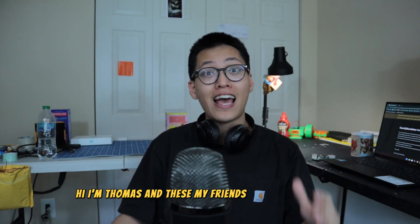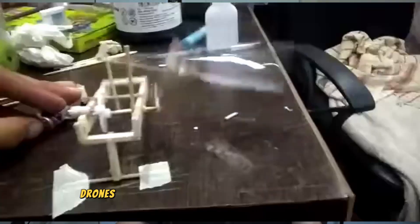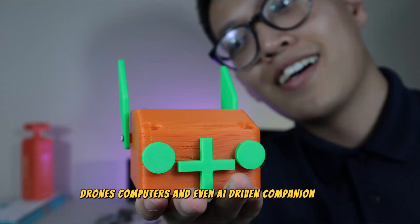Hi, I'm Thomas, and these are my friends Adkit and Farooq. We love building robots, RC cars, drones, computers, and even AI-driven companion bots.